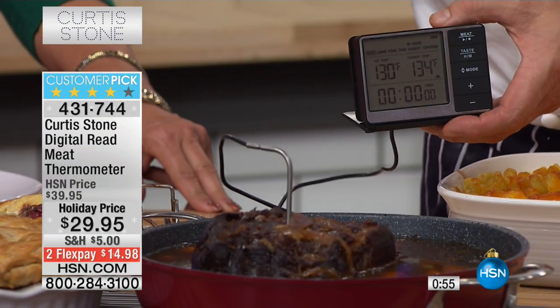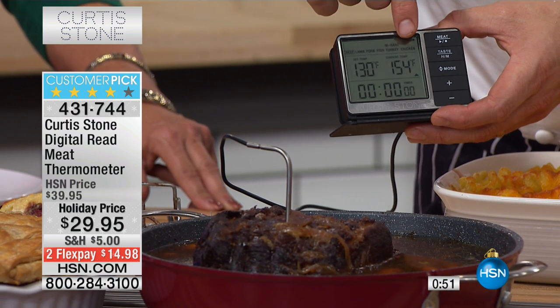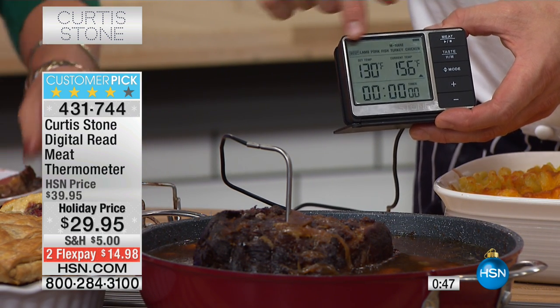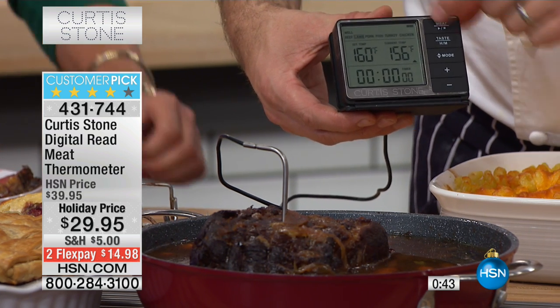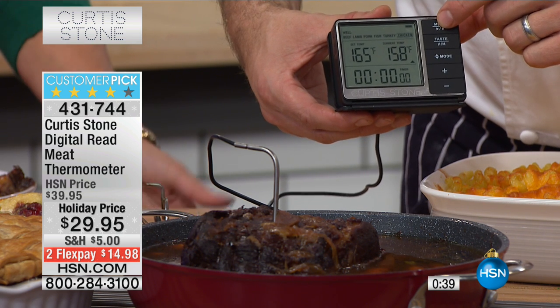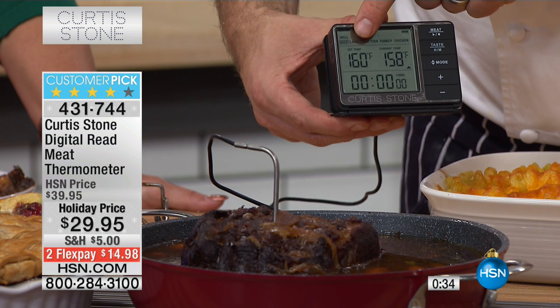Keep your eye on the temperature. It's going to beep because it's telling me it's higher than what I've set it for. It's now telling me that the core temperature is 154 degrees. Now, if you wanted to roast beef, for instance, you'd just circle through — you could do beef, lamb, pork, fish, turkey, chicken. Beef well done, you want it to get to 165.